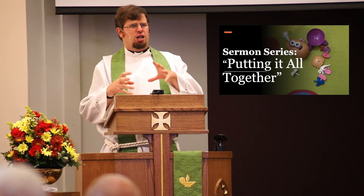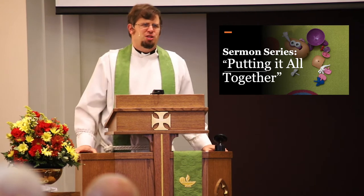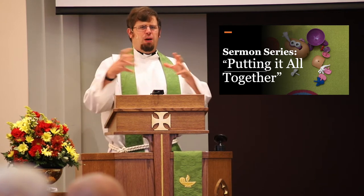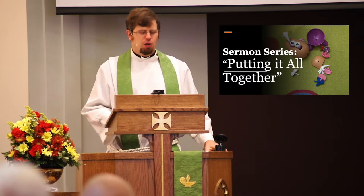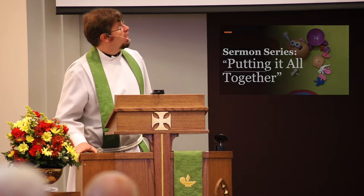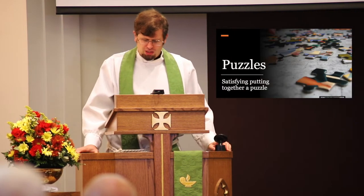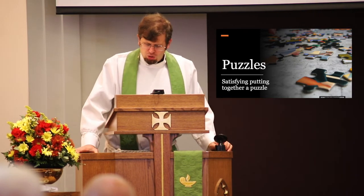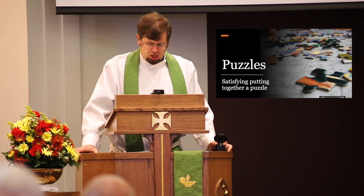Putting it together maybe is slightly more complicated than putting together Mrs. Bataillehead, but thank you to Clara for letting me use that. We will be puzzling together over the next several weeks about how do we put our faith into action. There's something very satisfying about putting the last piece of the puzzle together, whether it's a 12-piece puzzle or a 1,000-piece puzzle. When you put work into something, it's great to see all your hard work pay off.